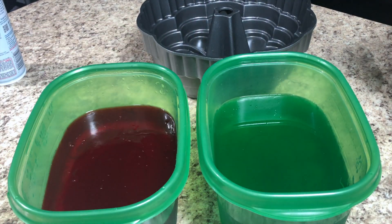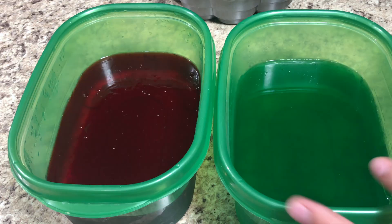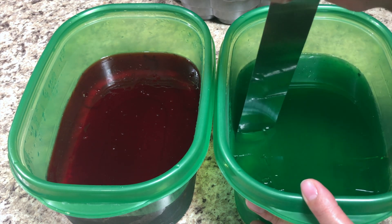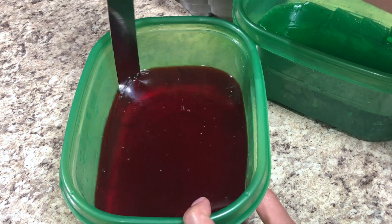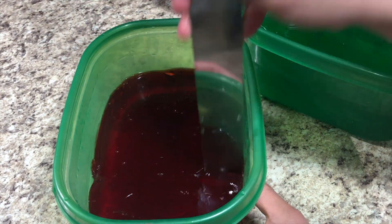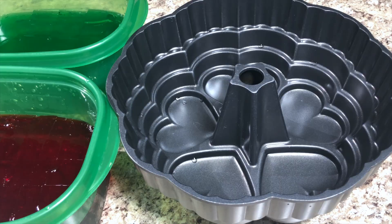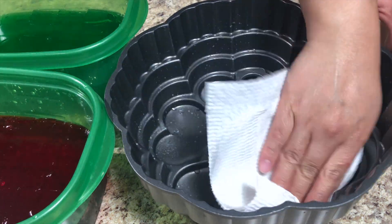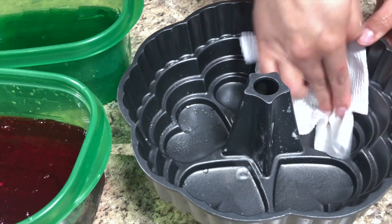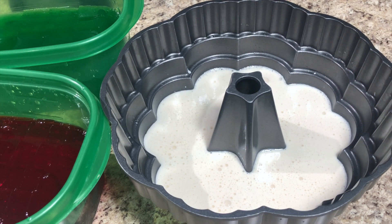Now that the blended mixture is ready and the flavored gelatin is set, I'm using this mold — you can use any type you want. I'm spraying the bottom with baking spray so it doesn't stick. Then I run along all the edges to separate the gelatin walls from the container. Next, I'm cutting it into squares both vertically and horizontally. I like bigger squares, but cut them whatever size you want.